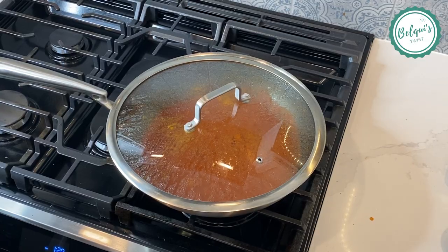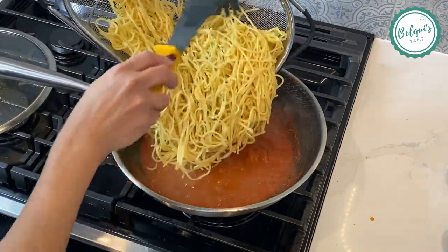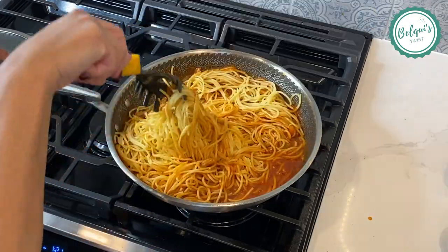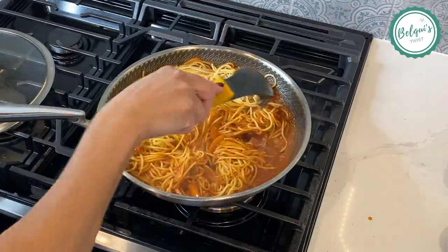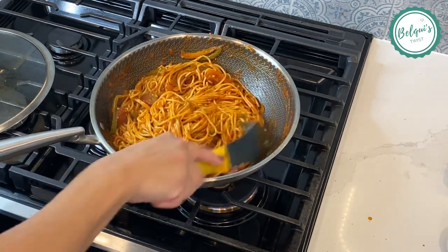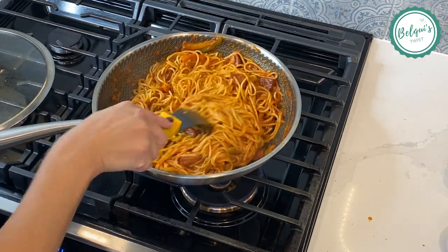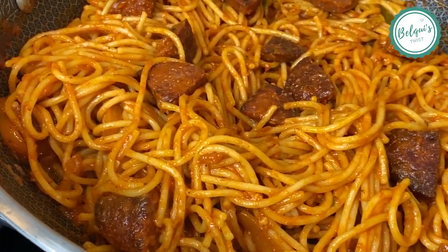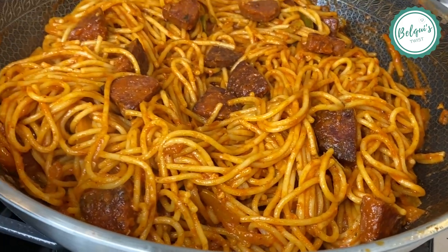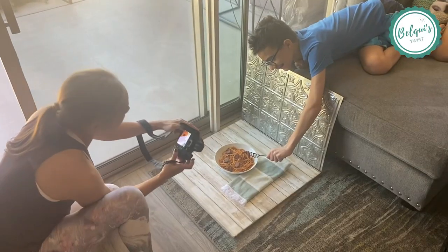Now that the five minutes are up, we're just going to add the spaghetti that we cooked earlier and that sat on the side waiting for us. We're going to stir everything in so that every single spaghetti strand has the sauce all over it. Oh my god, it looks so good — while editing this I just want to eat it right now and I have none left. Look at this beautiful spaghetti con salami — it's just amazing. You have to make this, seriously!